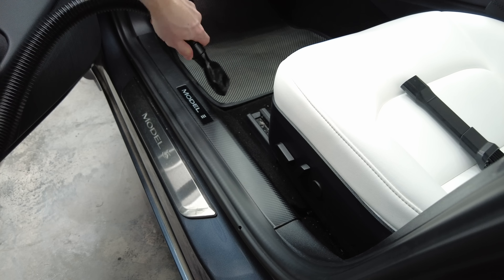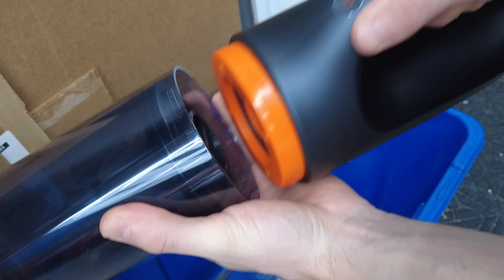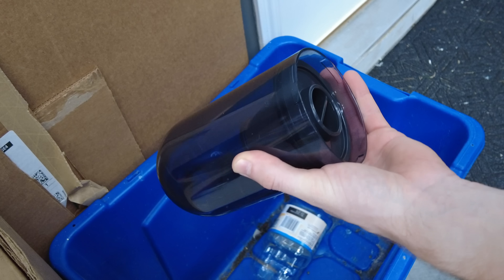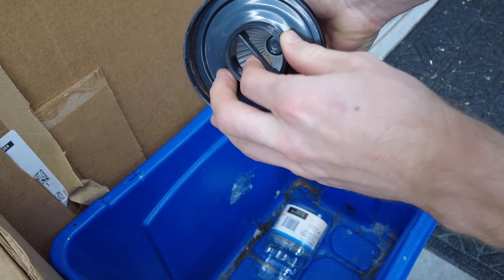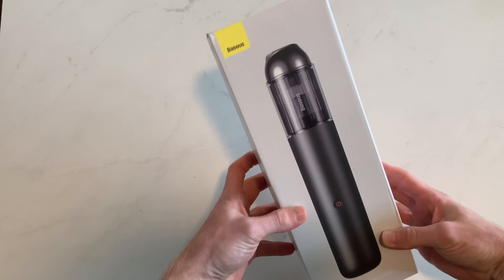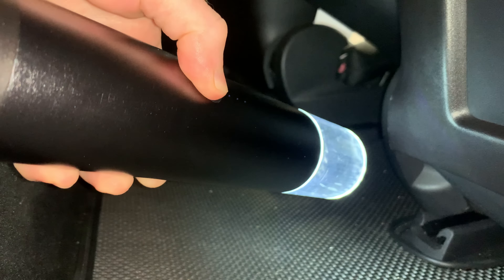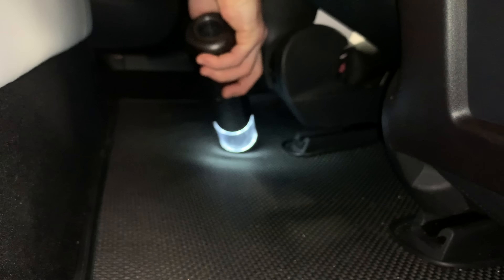For those tight spots, use the hose attachment for under-the-seat cleaning and other small areas. To empty it out, just rotate the dirt bowl and remove the filter to empty out the contents. It also comes with an additional HEPA filter that is washable and reusable. Should you want an even more compact portable vacuum, be sure to check out the other ones from Bezos that I have shown in my channel. They all work really nice. Check this out in the link below this video.